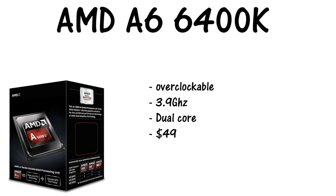First off for the CPU, we decided to go with the AMD A6 6400K. This is a dual core overclockable 3.9 gigahertz CPU running at $49 right now — pretty good deal, even though it is only a dual core. AMD has better multi-core processing and Intel has better single core processing. Performance won't be the greatest, obviously, because this is a $300 build, not a $2,000 build. Keep that in mind when you're ordering parts.